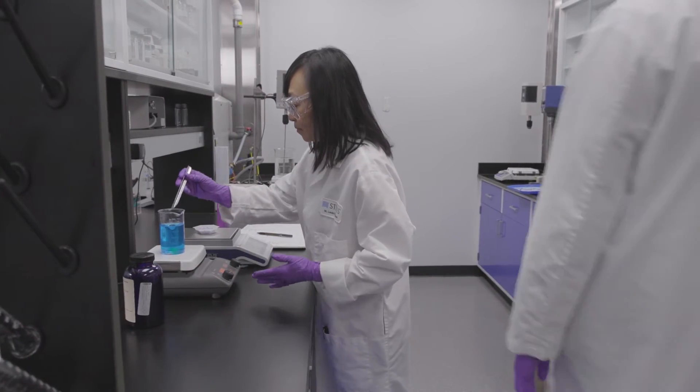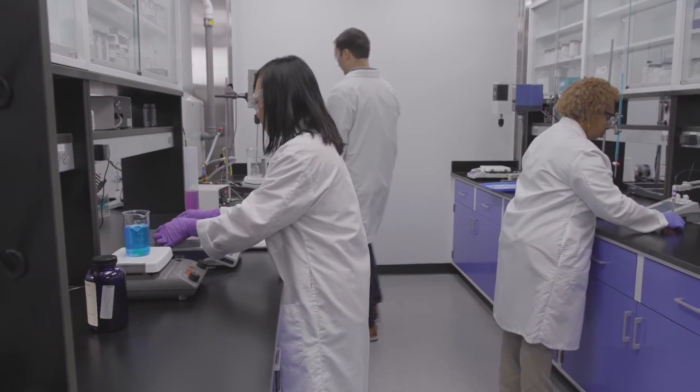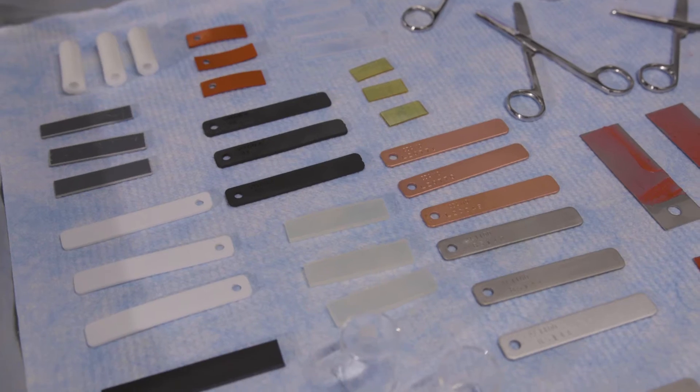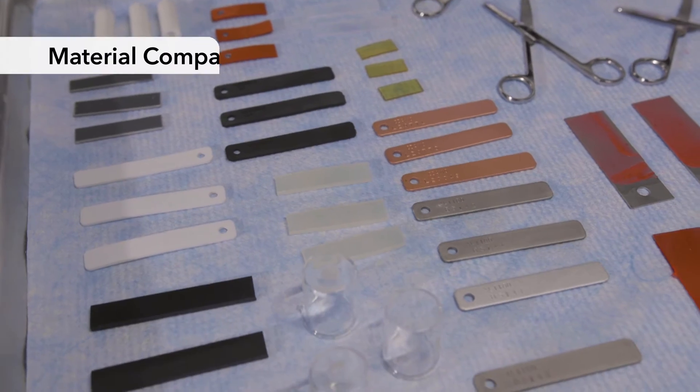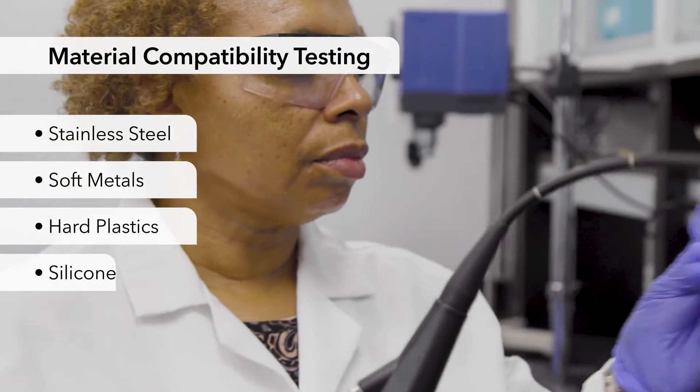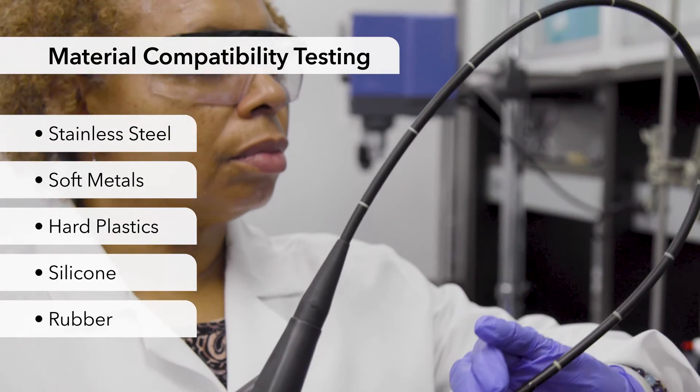At Starris, as we develop a chemistry, we conduct material substrate compatibility testing on more than 50 different types of materials, ranging from stainless steel to soft metals, hard plastics, silicone and rubber, and multiple types of tubing. To ensure protection, Prolistica chemistries are formulated with mild ingredients, providing compatibility with a range of instrument substrates.